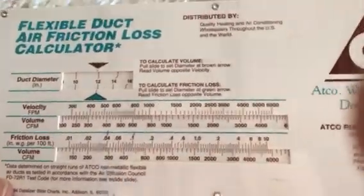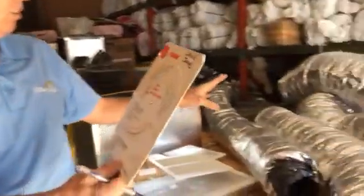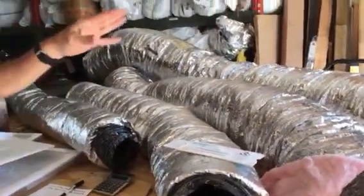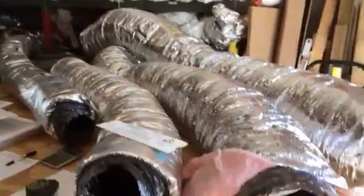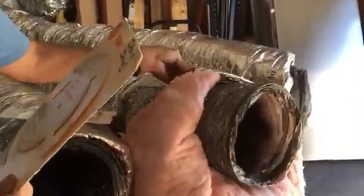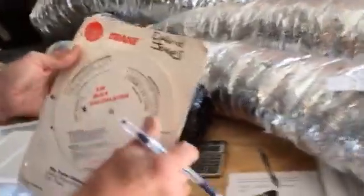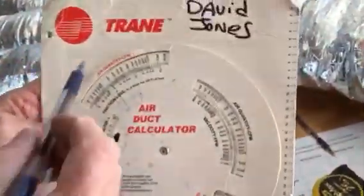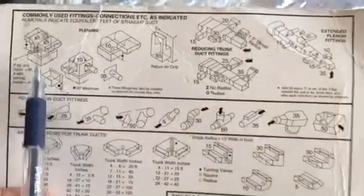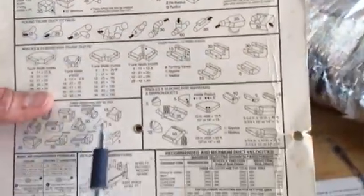A 12-inch return at 0.4 static pressure is good for about 300 CFMs. Now, if you only have a metal ductulator — not a flex ductulator — here's what to know. The metal ductulator has friction loss calculations built in for metal fittings. On the metal ductulator, we normally use 0.4 static pressure for metal duct.